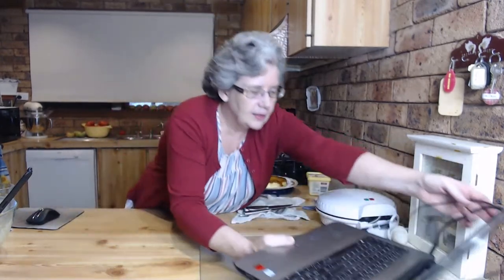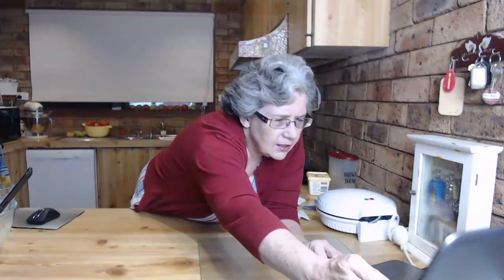Hello everybody, thank you for joining me tonight. Although I can't see you - I could see you and now I can't - so I'm a little concerned something's gone wrong. But I'm live, so hopefully you'll be able to come back. I want to show you how to make pineapple upside down cake without an oven. It's pretty simple really, and good fun.